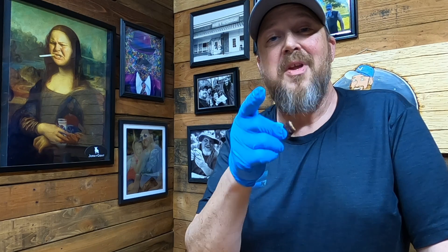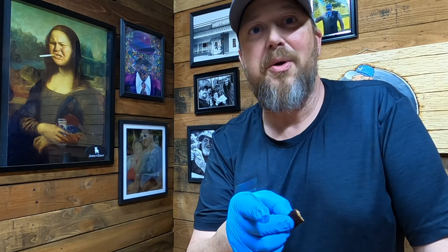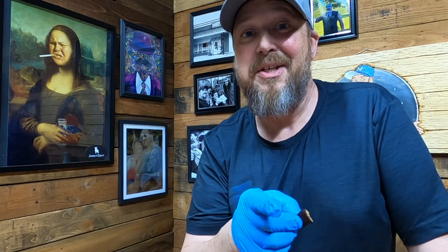Until next time — small batch beef jerky, one batch at a time. I don't even know what the next state's going to be, but it's after the three A's. Hey y'all, thanks for stopping by. Thanks for watching — you have a good one now and you come back.